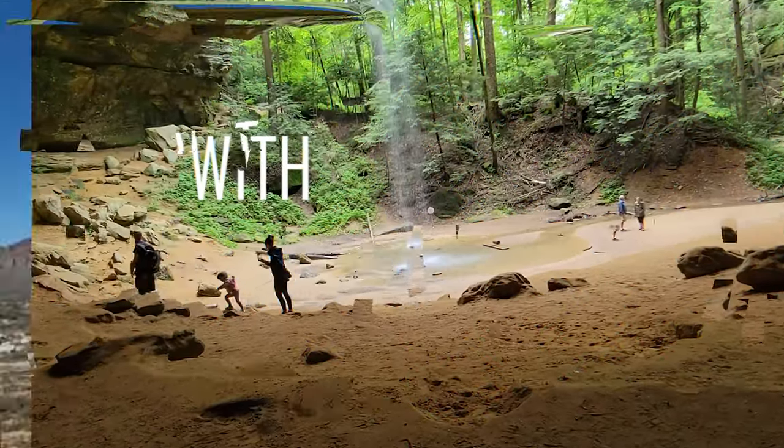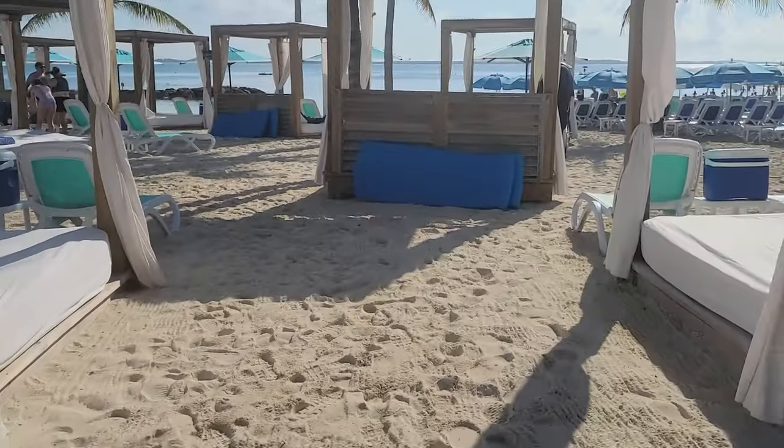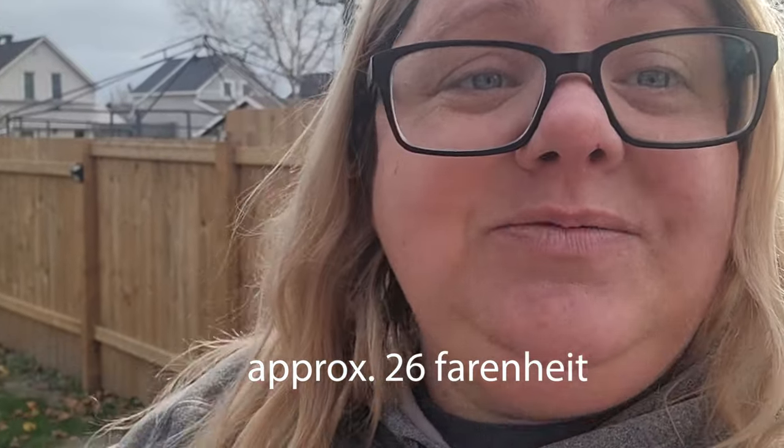I'm going to answer the most asked questions about these bunk beds in the minivan. It is a chilly morning here in Northern Ontario, I think it's like negative three. As promised, I'm filming the video talking all about the Disco Bed bunk bed system that I use in my minivan when I'm traveling with my sons. I'm going to show you everything about them, how they work, and answer the most asked questions.